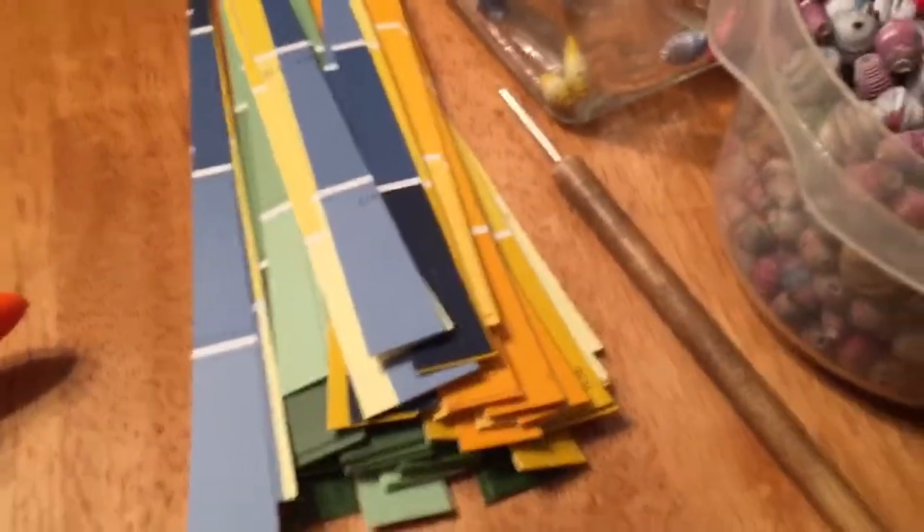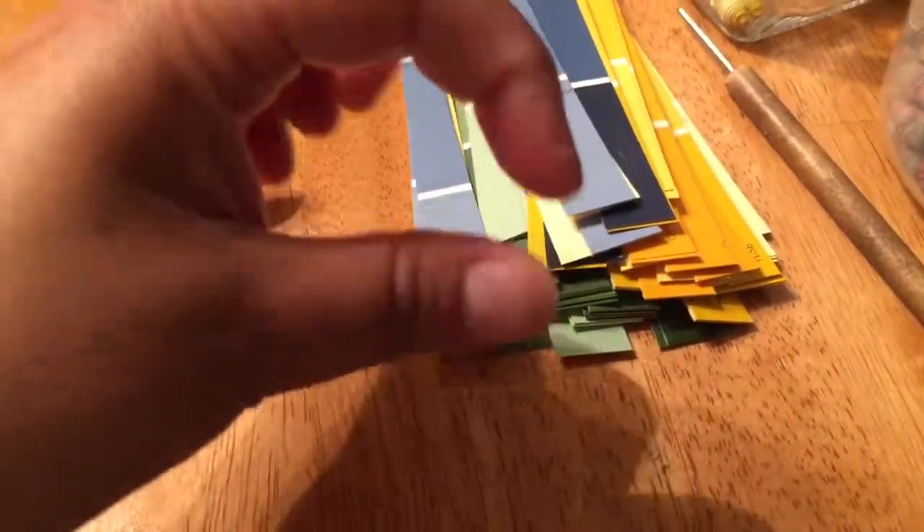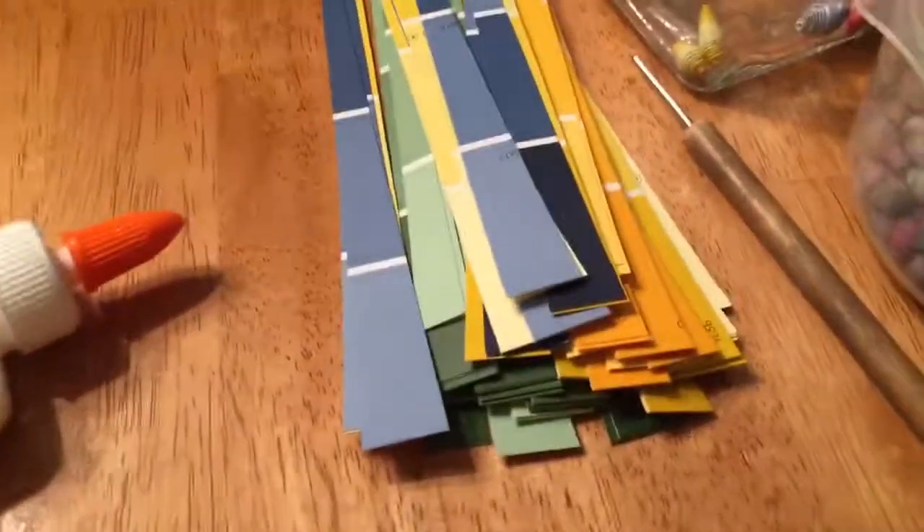Hello, good morning. I hope you had a great night's sleep. I cut all these up last night at three-fourths inch, and some of them aren't because when I got down to the last little bit, there was only very little left, so I was like, let's make them into smaller ones, whatever.